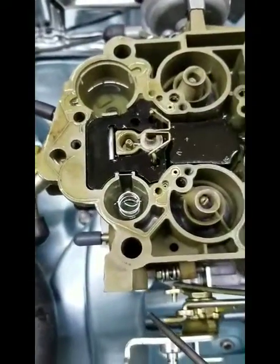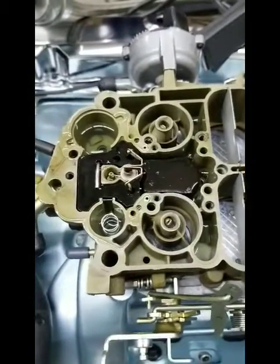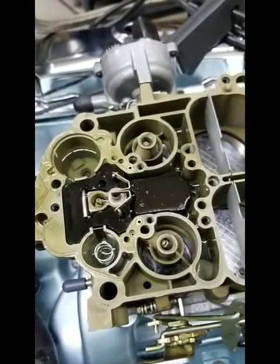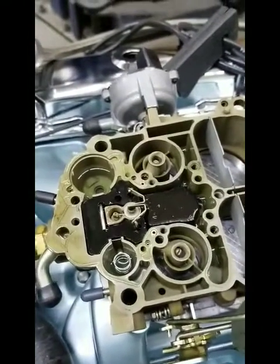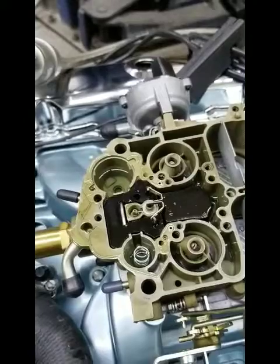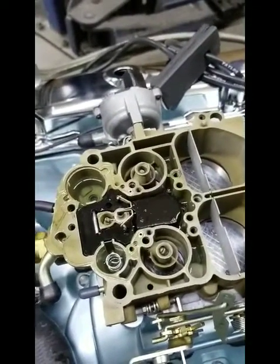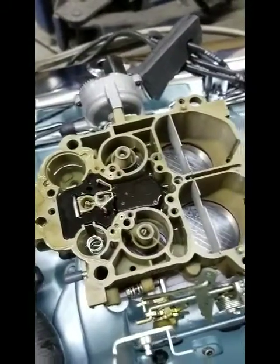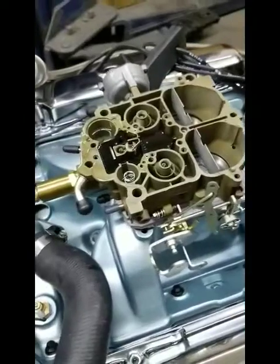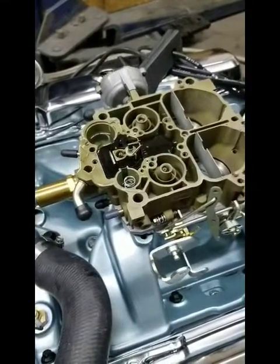There are also some passages down inside by the throttle plates. All that stuff determines how much fuel and air get into the carburetor at idle. If the idle mixture is not right, you get an unstable idle and the car won't run right — it'll stumble, it's hard to start, it won't idle in gear. Many guys think it's because it's too rich, but it is not because it's too rich; it's because it's too lean.